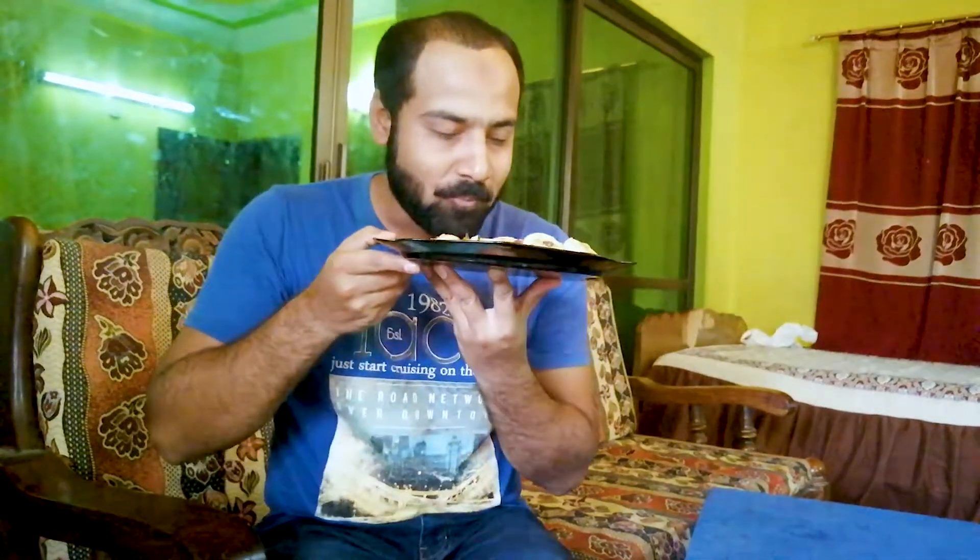Homemade naan khatai — I will give an honest review. You have to try the same shape and colour, and get the timing and quantity right. So you can also make naan khatai at home! Try it step by step. Mmmm... it's delicious!